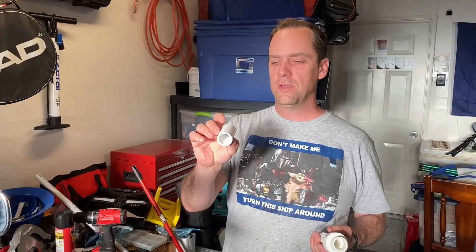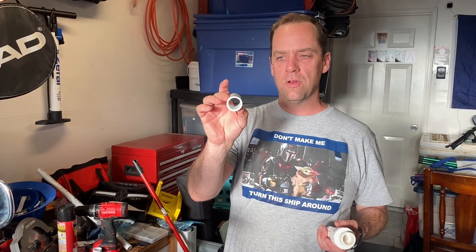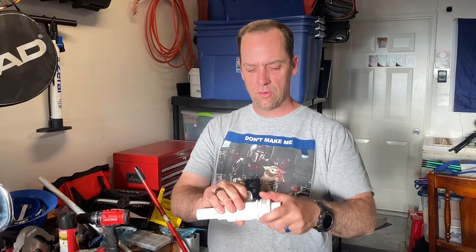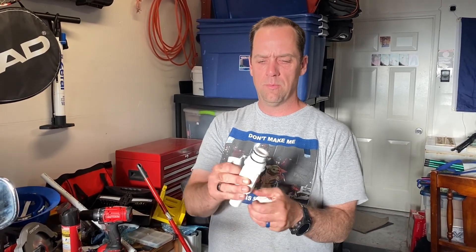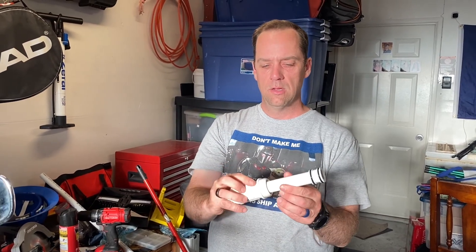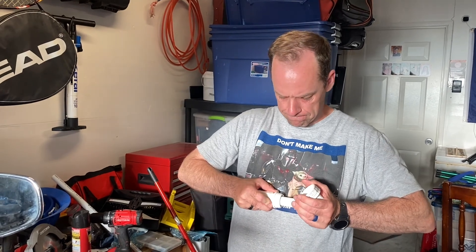First, take one of the three-quarter inch couplings. When you get them they have a little lip inside so that two pipes meet in the middle. On one of those couplings, take your drill with your biggest drill bit and remove that inner lip. Then take your adjustable repair coupling, unscrew the top, pop the PVC pipe with the gaskets all the way out, and pop that shaved coupling back inside of it.